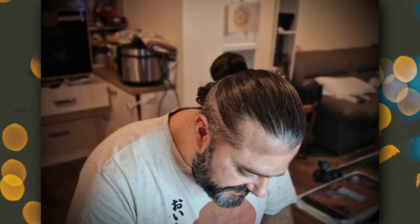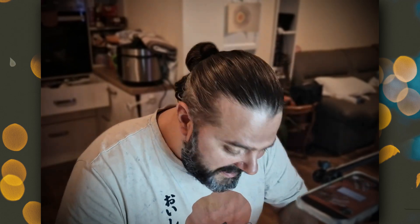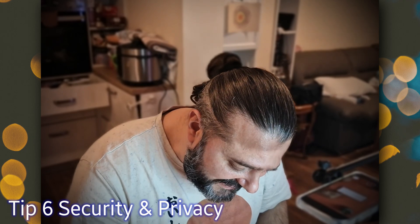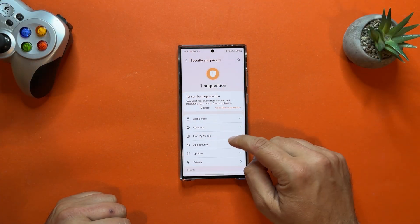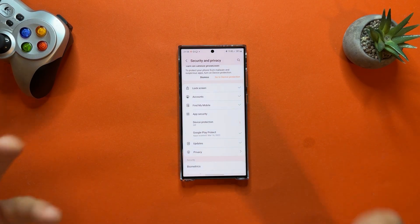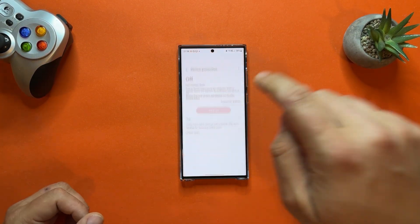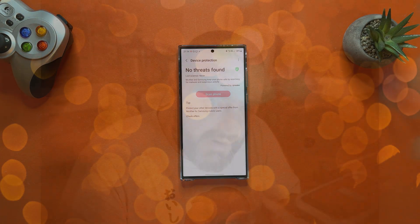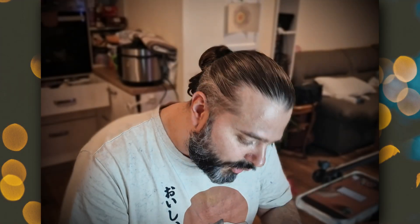Tip number six is about security and privacy. Navigate to Security and Privacy in Settings — redesigned by Samsung for One UI 5.1, it gives a nice overview of everything security-related. If you see exclamation marks, pay attention. I can see Device Protection is off, so I need to take action. I'll turn it on and the phone will scan itself for malware, which is really great.